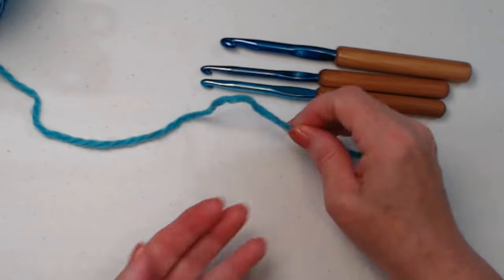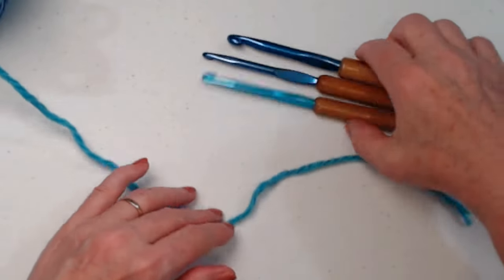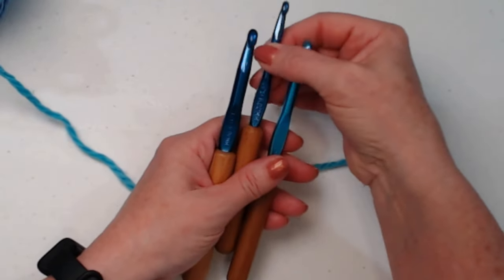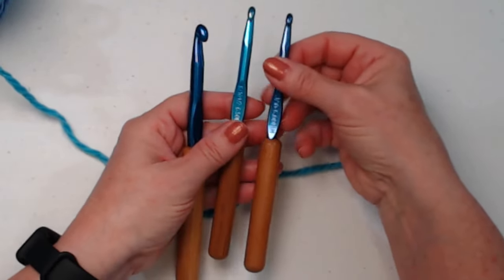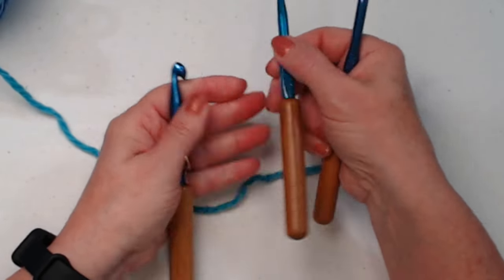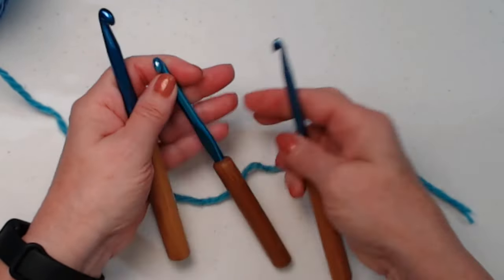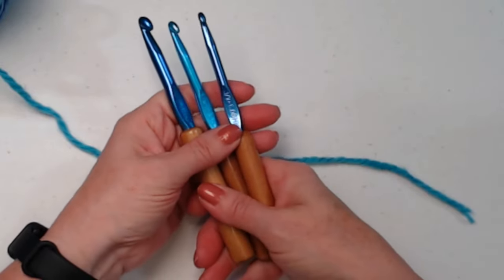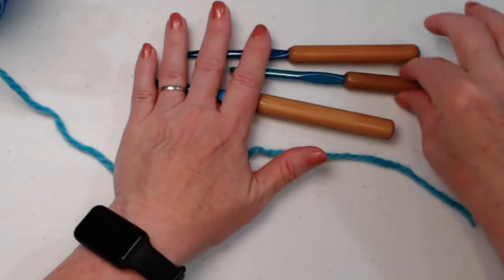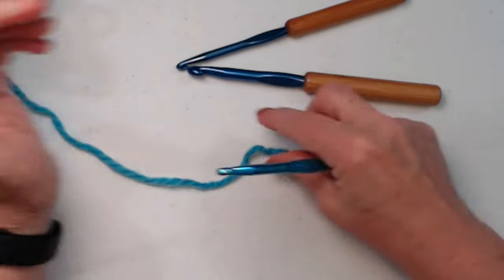For today's demos — and don't worry, they're short demos — I'm using some bulky number five yarn that I have on hand and I have three different crochet hooks: a J which is a six millimeter, a K which is a six point five millimeter, and an L which is an eight millimeter. I have these three hooks because I'm going to talk to you about sizing. I'm going to use the middle size, which is the K six point five millimeter.